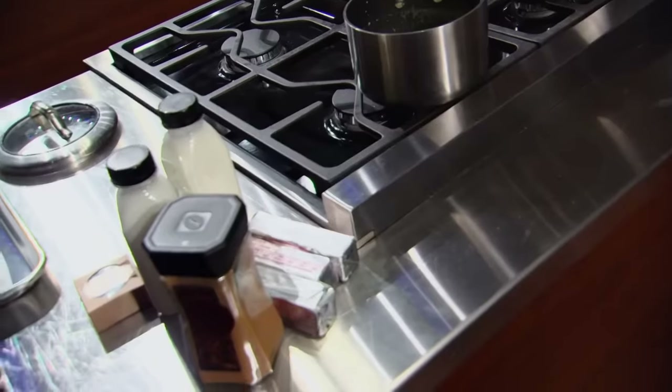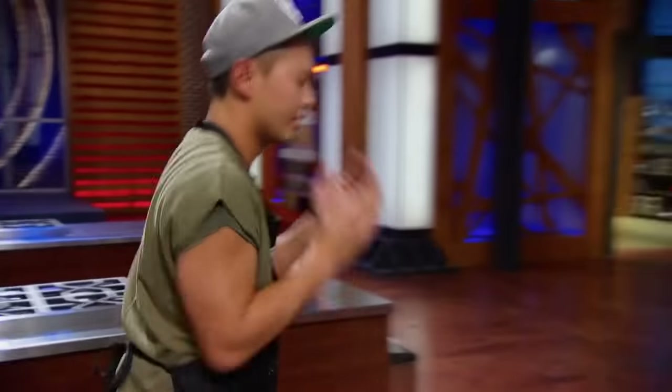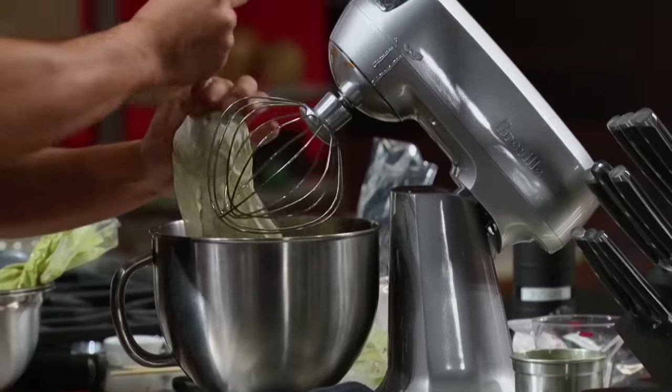I run my filling to the fridge, and when I'm coming back to my station, I see the butter still sitting on the counter. I forgot my butter in the buttercream. So I need to get the butter in the buttercream — I have no time to spare.